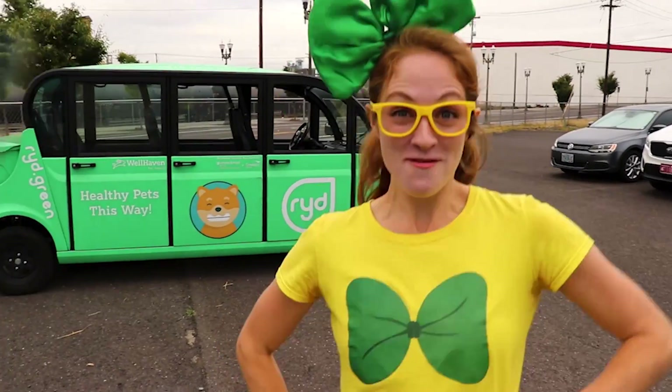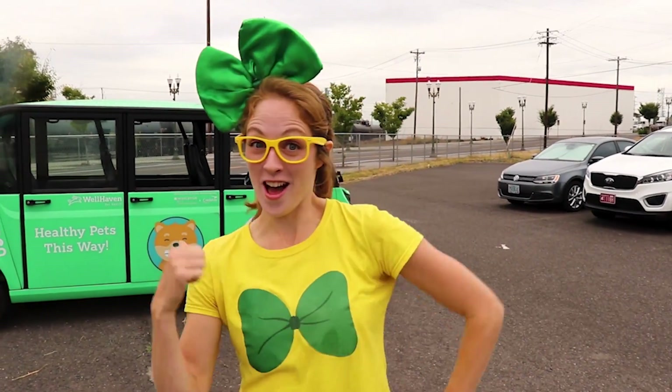Hey, it's me, Wrecky Wreck, and today I'm here with Ride. Ride is in Vancouver, Washington, and guess what? It's an electric car.